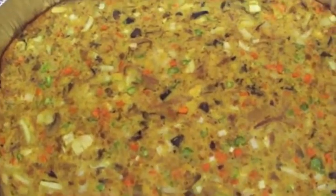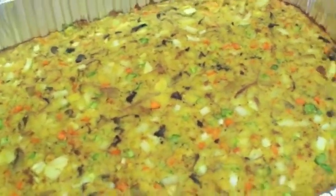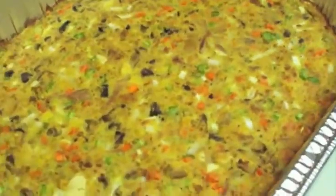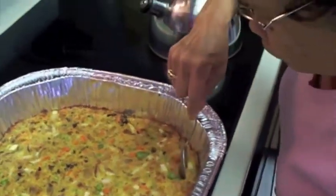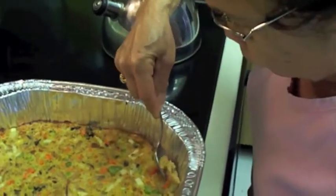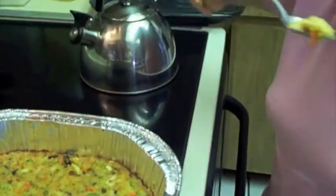Boy, that looks good. What do you think? Is it ready? Taste it and let's see. Good enough.